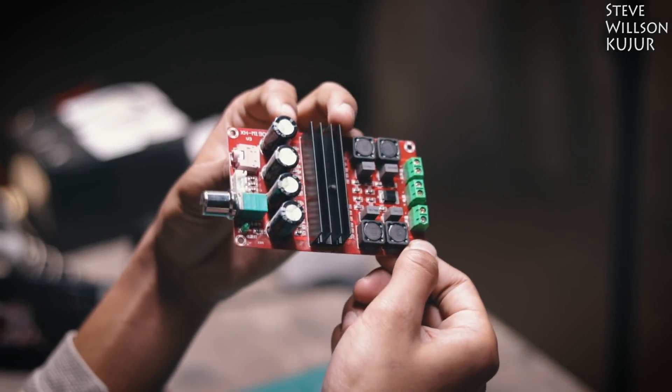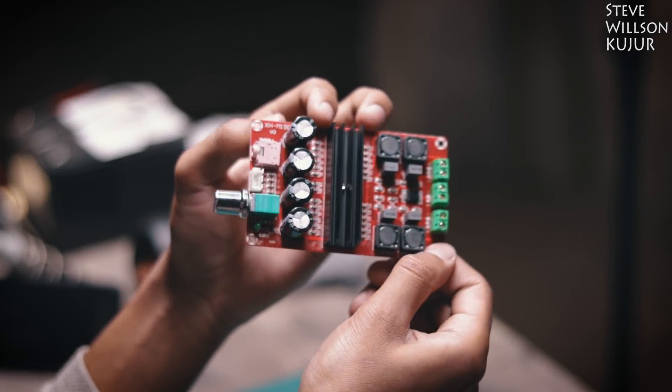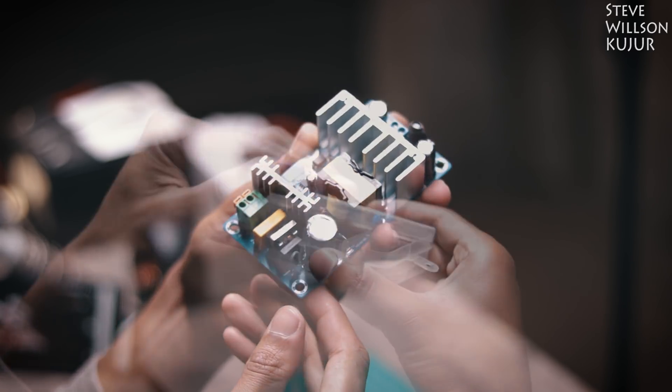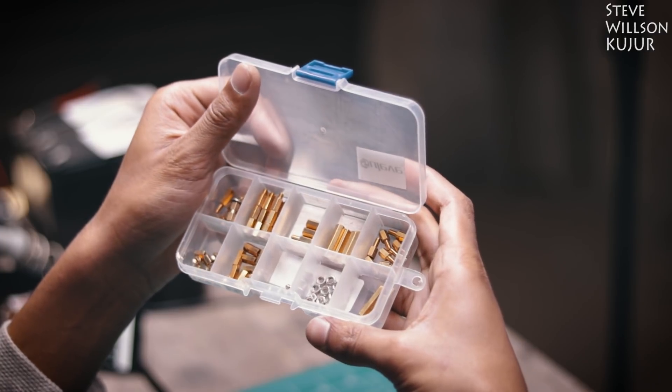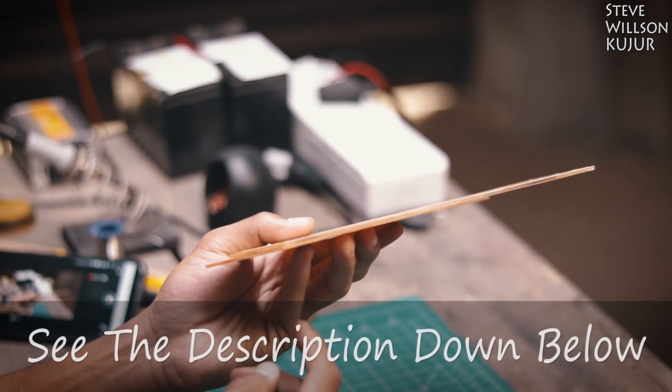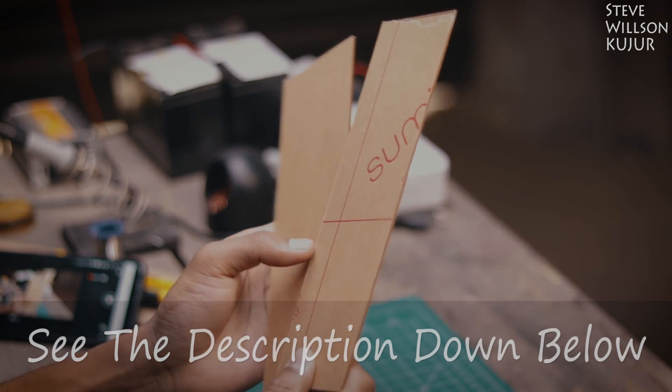For this project you need a TP83116D2 audio amplifier board, and next you need some power supply — I used a 24 volt 8 amp SMPS. Next you need standoffs and some acrylic sheet. I will leave all the part list with purchasing links in the description below, you can check that out.